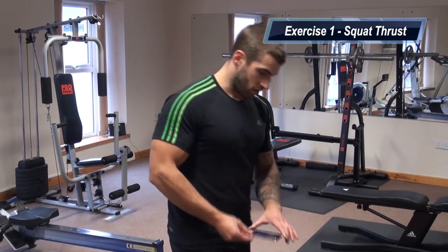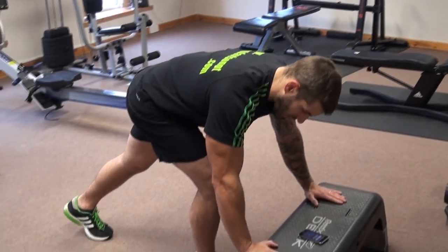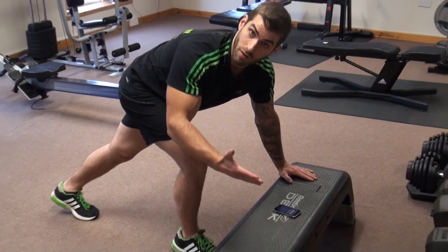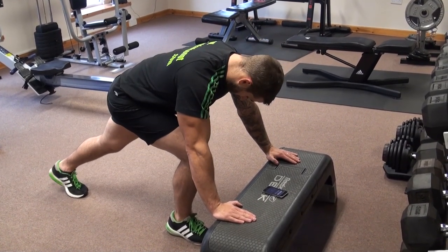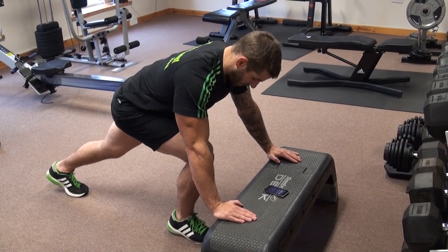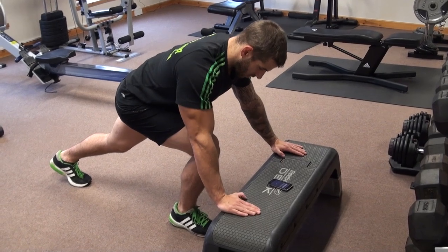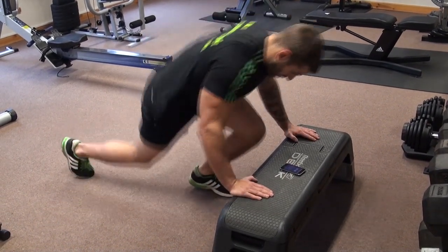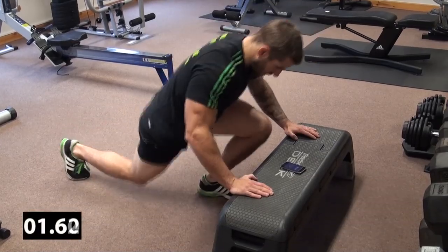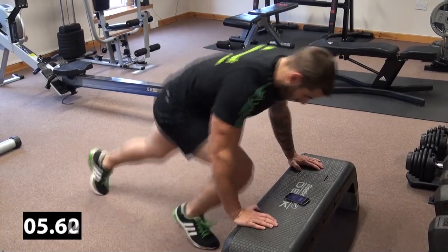The first one we're going to do is a squat thrust. Get down in position, hands on the bench. You can do it on the floor if you don't have a bench, but if you've got a bench that's preferable. Start with the left leg almost fully extended behind you and right leg in front with the knee bent. Keep the back nice and straight and the core tight. We're going to go back and forward, lunging down nice and deep — work the glutes, work the quads, you work everything.